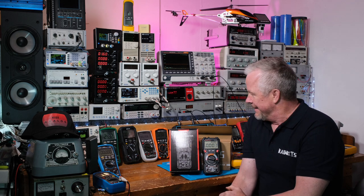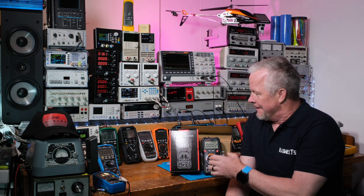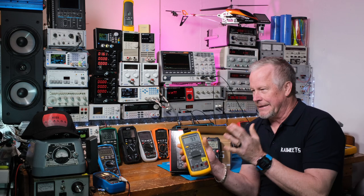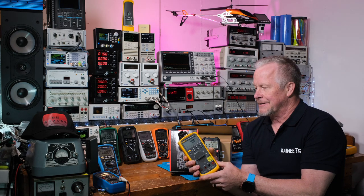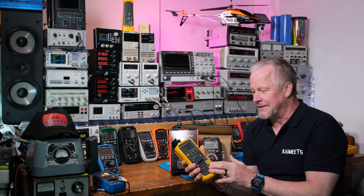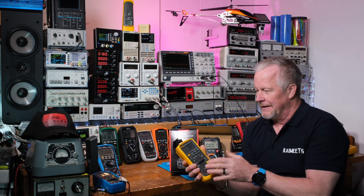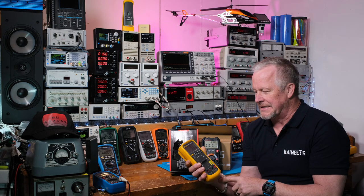Now they've upgraded it to 20,000 counts, which is pretty amazing. Most meters are 6,000 counts. With more digits you get more resolution. Like even this Fluke 87 - a lot of people know about this meter - this defaults to 6,000 counts. That's kind of crazy for all the money you spend on something like this. It's actually 20,000 counts in high res mode - I'll bet a lot of people don't even know that. But why do they have this default to 6,000 counts?